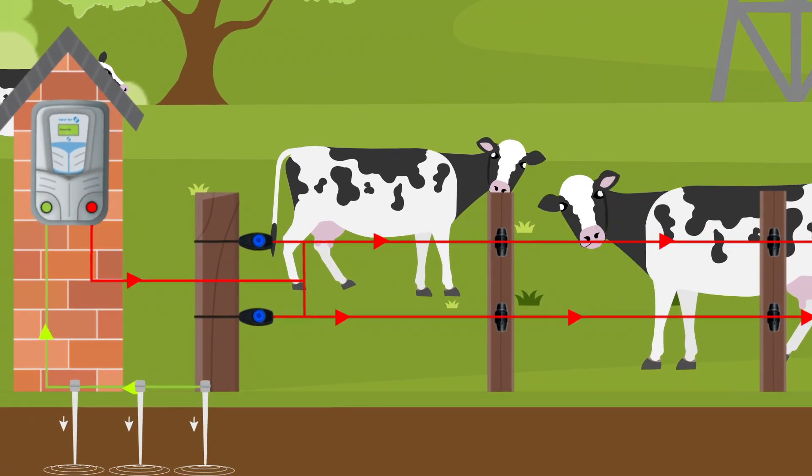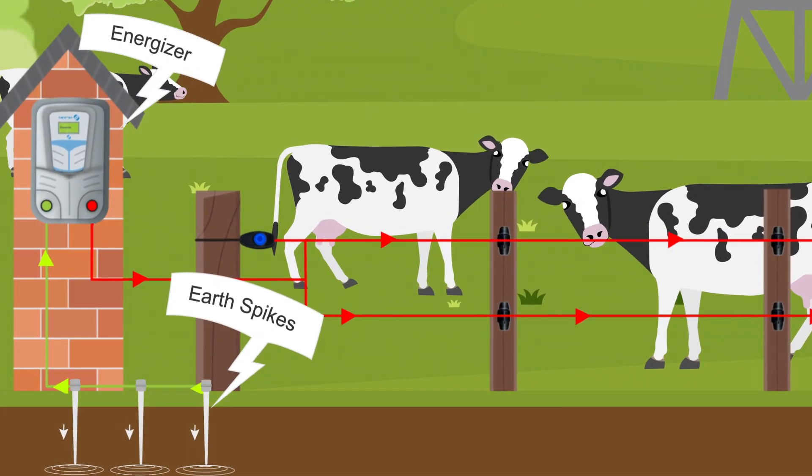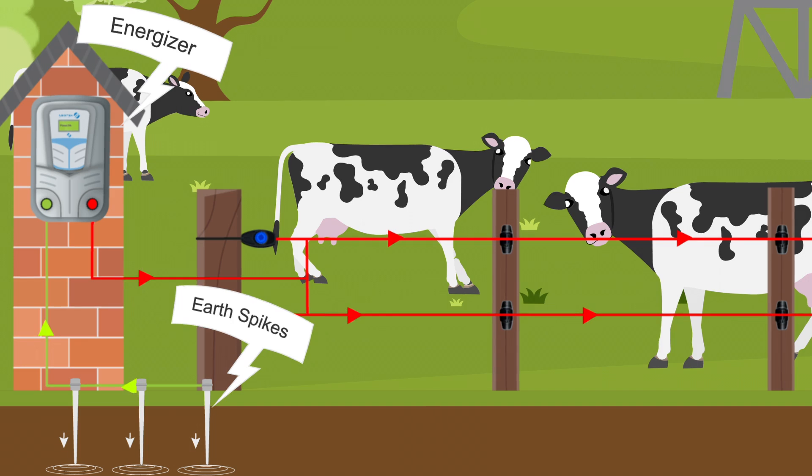The best earthing uses at least three earth spikes near the Energizer, deeply embedded in moist soil to enhance conductivity.